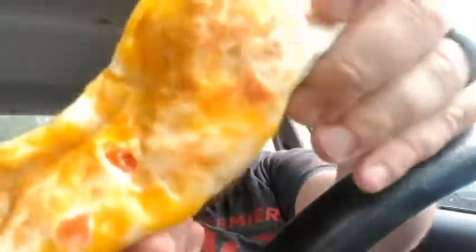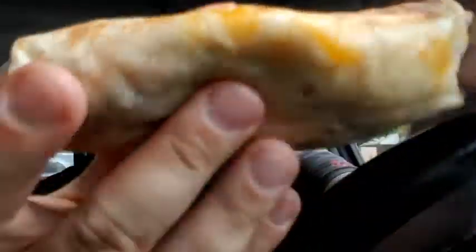Let me clear my camera real quick. See, on one side there's nothing, but on the other side you have this cheese. And that's basically the difference.